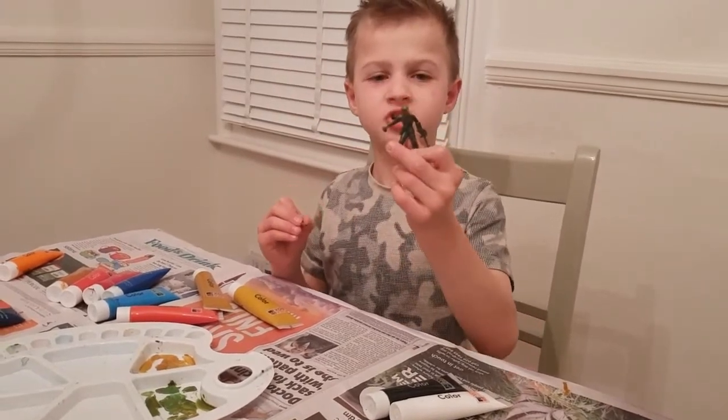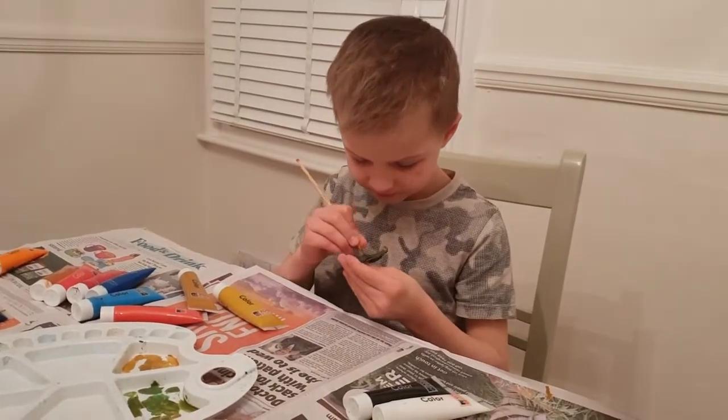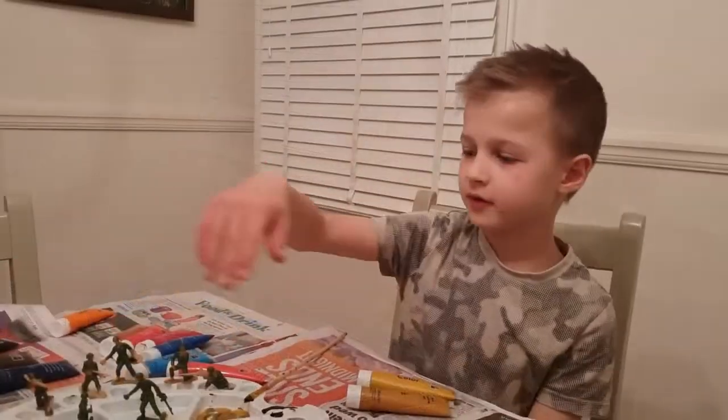This is so far how the hat looks like. So now let's get on to the uniform. All of the soldiers' uniforms are done.